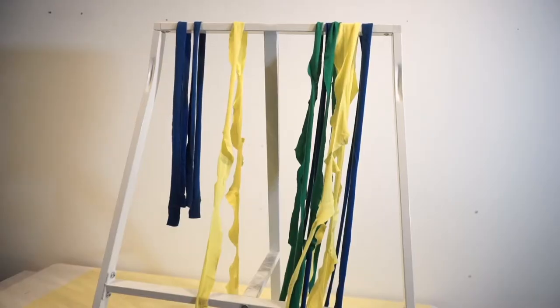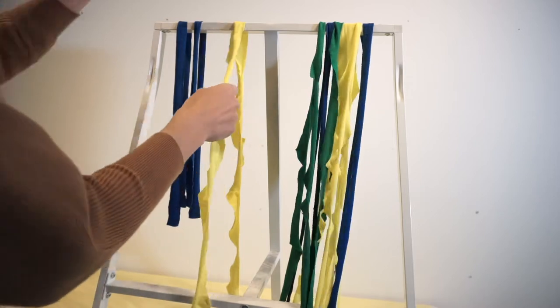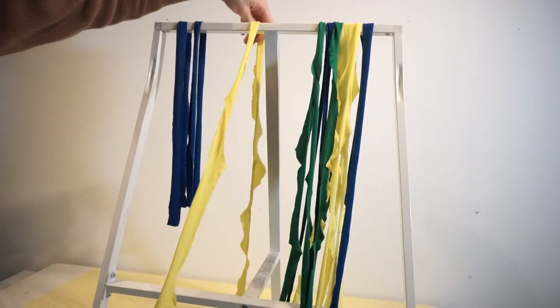You will need six 2.5m lengths, one 1.5m length, and two 50cm lengths. If your lengths aren't quite long enough, don't worry, just knot them together with a normal knot.